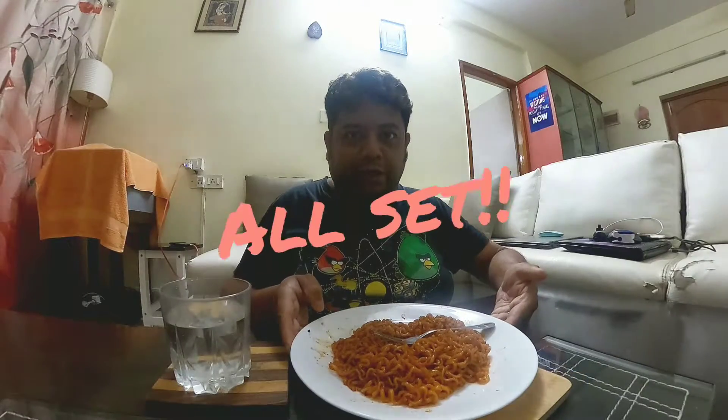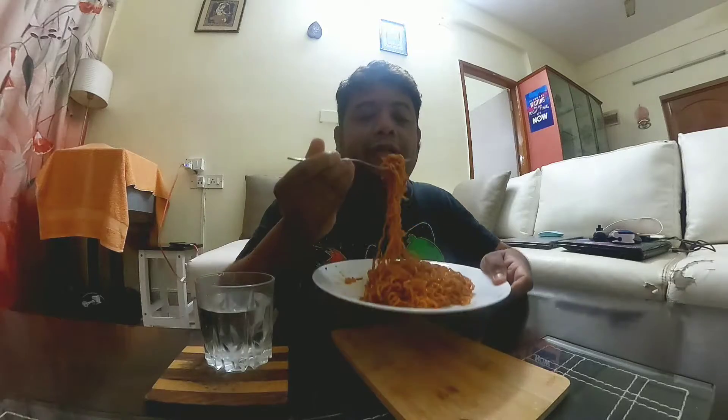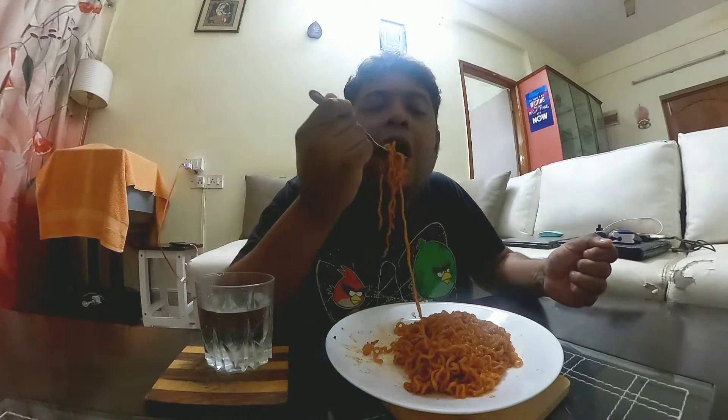So I'm having my Korean 2X Spicy Noodles. I've got my water just in case I fail miserably. Let's take the first bite. It's all right, it's not that bad. I can manage it.